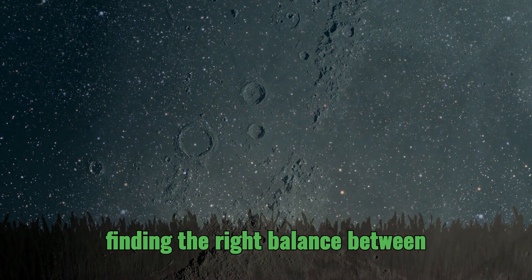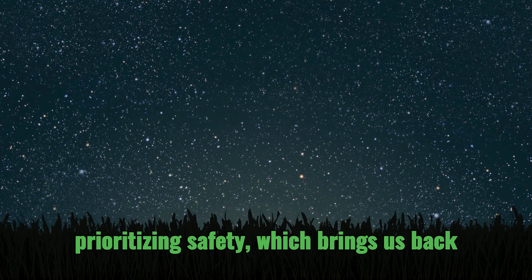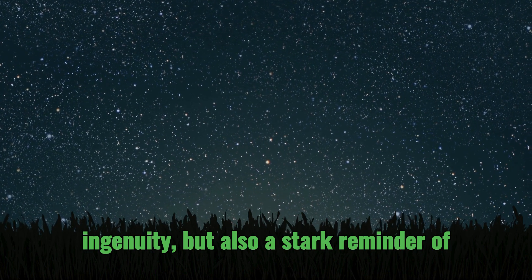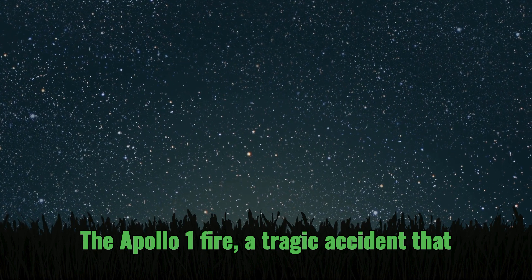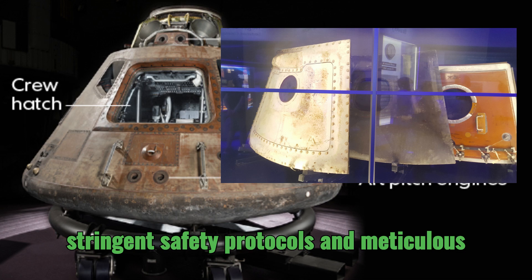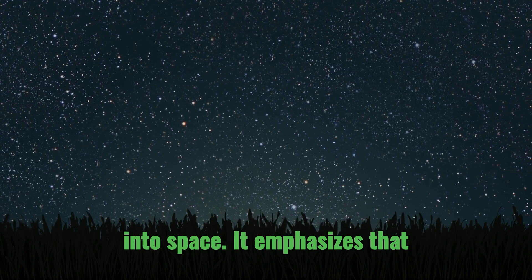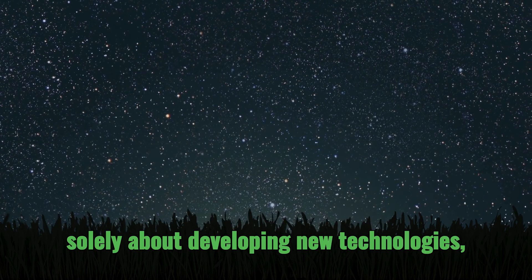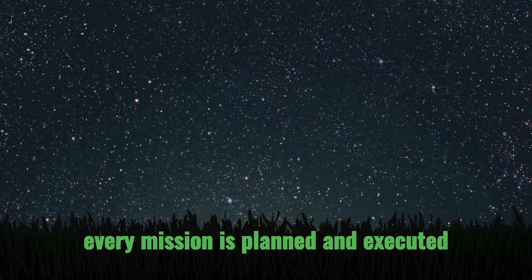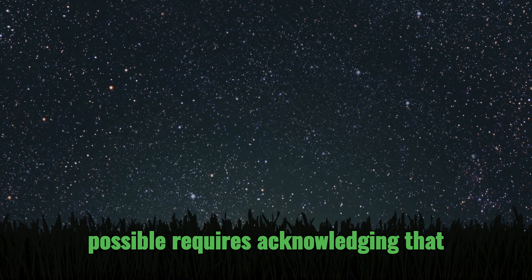The future of heat shield technology is about finding the right balance between innovation and reliability — pushing the boundaries of materials science and engineering while always prioritizing safety. Which brings us back to the legacy of the Apollo program. The Apollo 1 fire, a tragic accident that resulted in the loss of three astronauts, underscored the critical importance of stringent safety protocols and meticulous attention to detail — a lesson we must carry forward as we venture further into space.